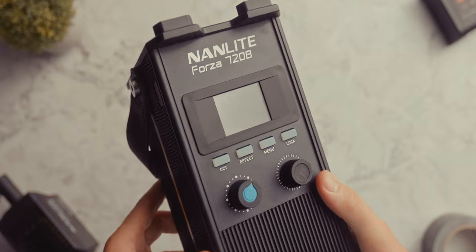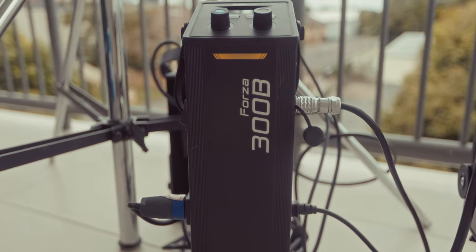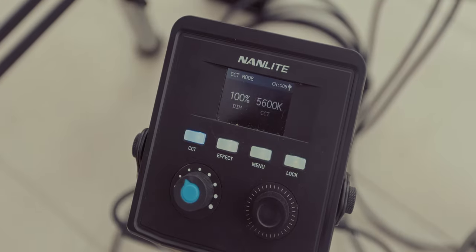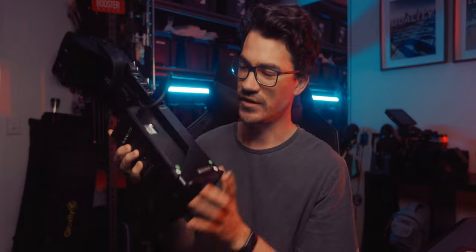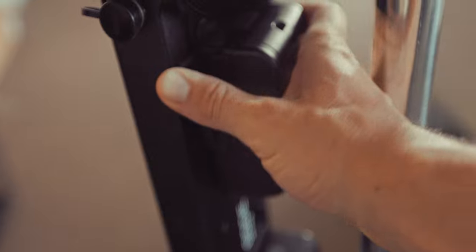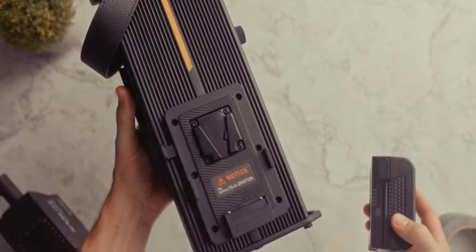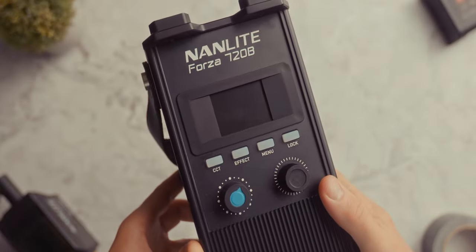The redesigned ballast is mostly full metal design, apart from a few bits like the V-mount plates and the screen. If you've owned any of the previous Forza series lights — like the 200, 300, or 500 — there were a few key issues they've solved with this new ballast. With the old Forza 300B ballast, it was really awkward to access the power brick and batteries when mounted on a stand. Now everything is much easier to access, with the V-mount plates on the side and the controls on the front rather than the top.